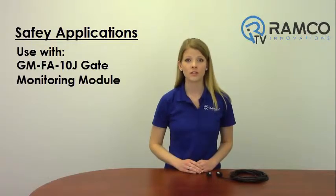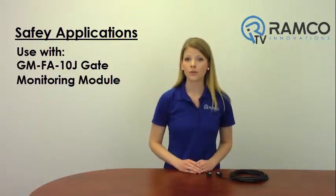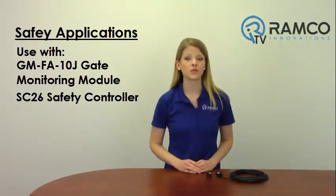For safety applications, the switch must be used with a Banner GM-FA-10J gate monitoring module or the new Banner SC26 safety controller, or other comparable safety monitoring relays which accept complementary inputs.